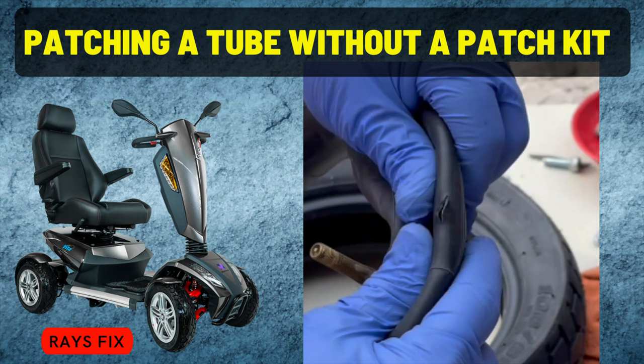In this video, I'm going to show you how to patch a tube with a rather big hole in it without using a bought patch kit. This method will also work with any type of tube — it doesn't have to be a mobility scooter. I don't suggest patching an inner tube on a mobility scooter; it's best to buy new. I did buy two spare inner tubes, but unfortunately the company sent me the wrong ones.